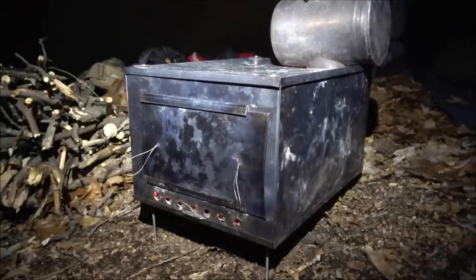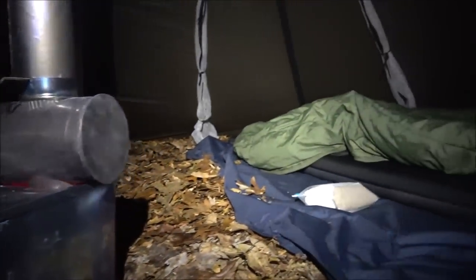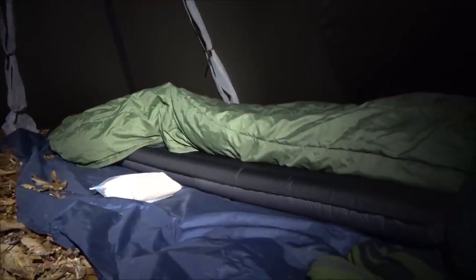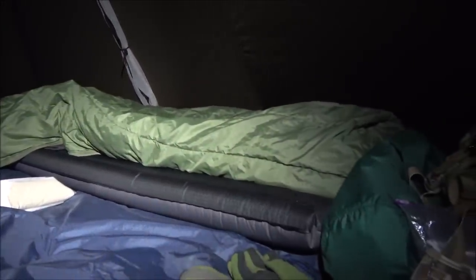Look at that. We got the wood stove running, so it's kind of toasty in here. And there is the Downmat 9 LW sitting right there, getting ready for me to try it out.